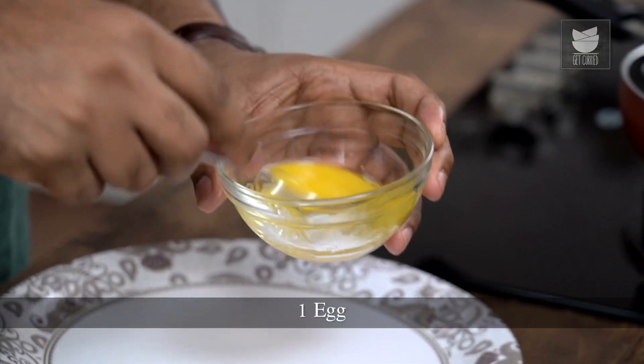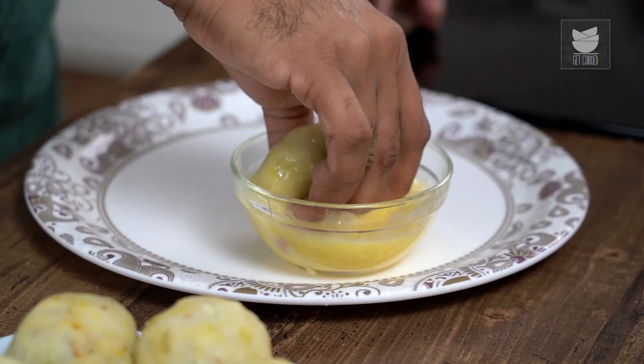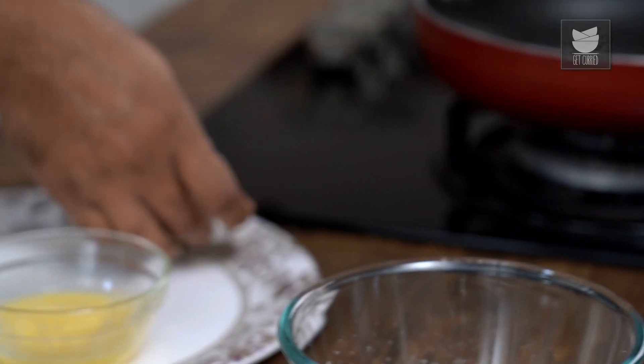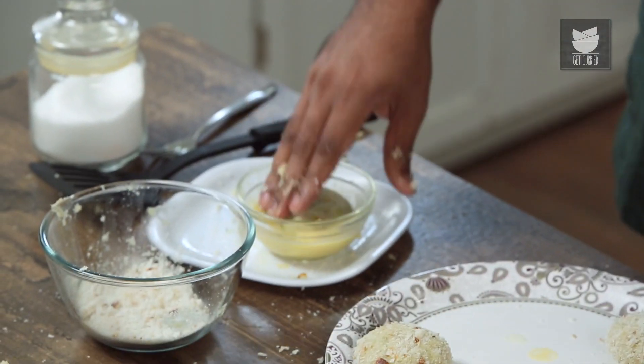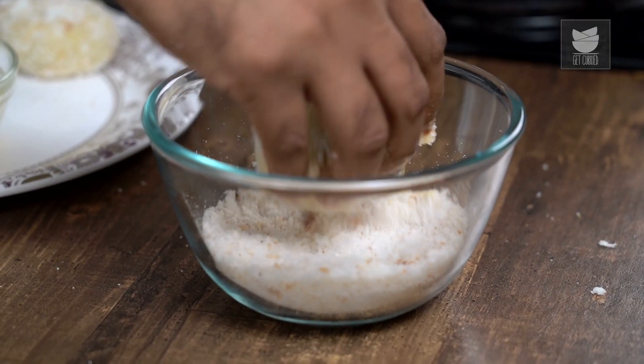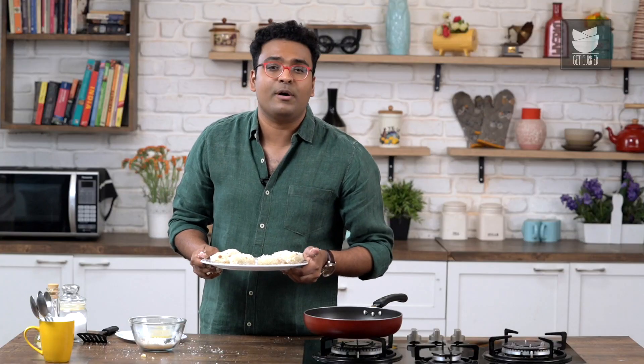Now that the potato chops are shaped, pat them lightly to make them look like a chop or cutlet. The next step is to beat an egg. Once that's done, dip the chop in the beaten egg and transfer into fresh breadcrumbs. Roll these lightly and get them back to their normal shape. This stage is technically known as crumbing. Post crumbing, rest the chops in the freezer for a minimum of 10–15 minutes before frying.